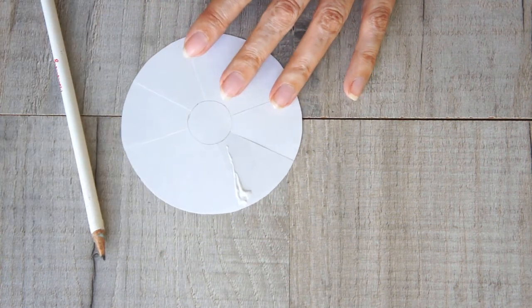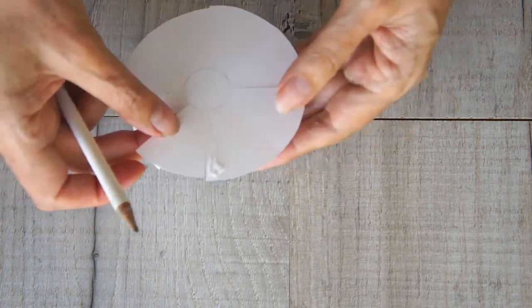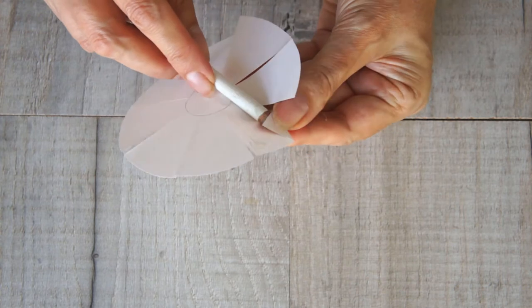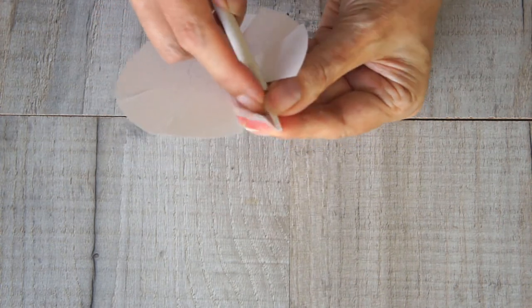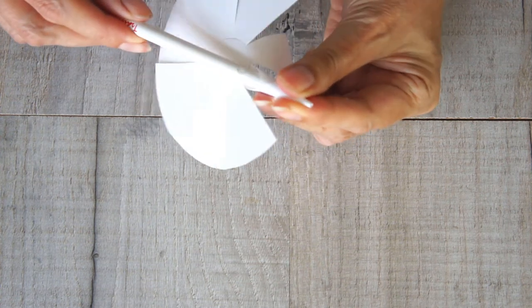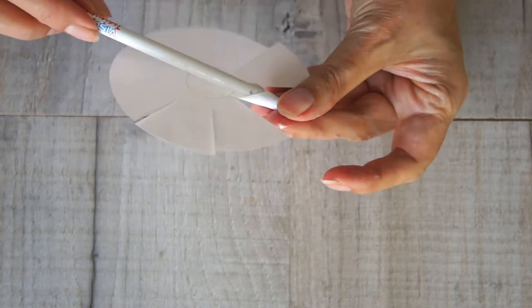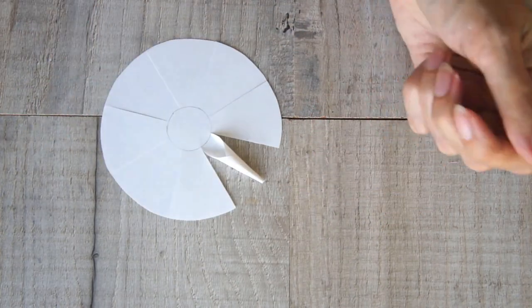Once you've got them all cut, take one of your circles and apply some glue along one edge of one section. Take your pencil, place it with the point towards the outside of the circle at the opposite corner of that section, and then wrap the paper around it. It can be a little bit fiddly but you get better and better the more you do — and believe me, you're going to do plenty.